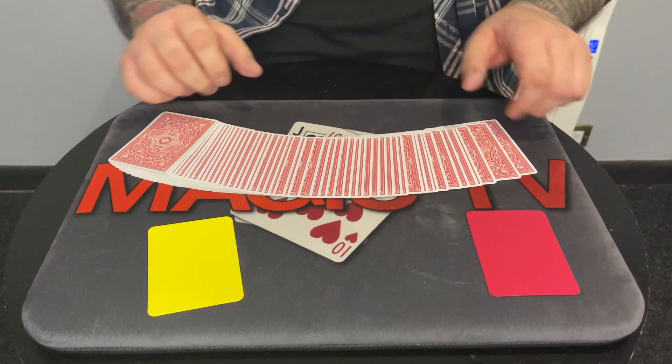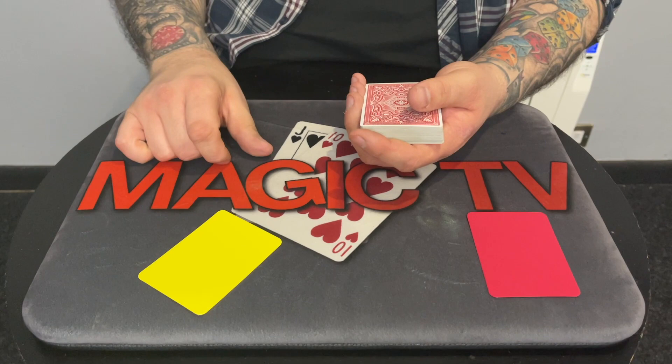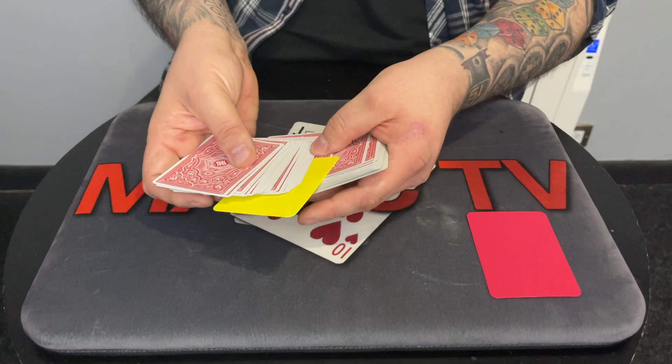We're gonna try this. Can you name a card for me? Any card, any one of the 52 — it's completely up to you. Eight of hearts. Do you want to change your mind? I don't want you saying later on that I made you pick the eight of hearts. Are you sure? Okay. I'd like you to take this casino cut card and as I spread through, just push it into the pack anywhere you want.